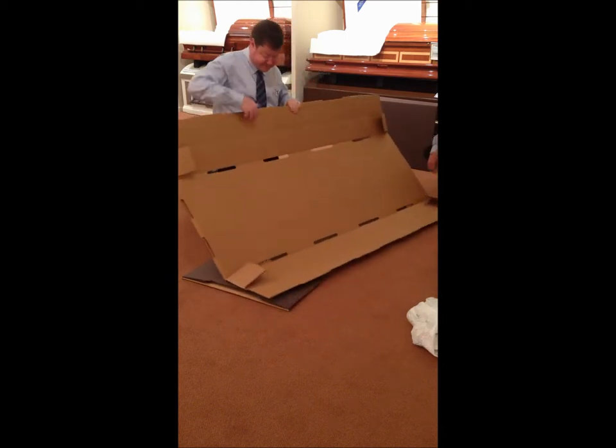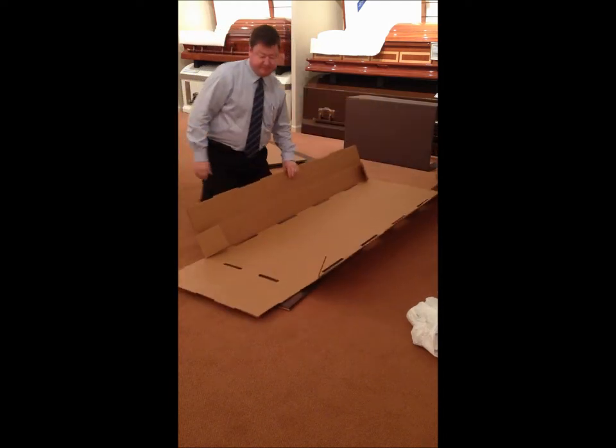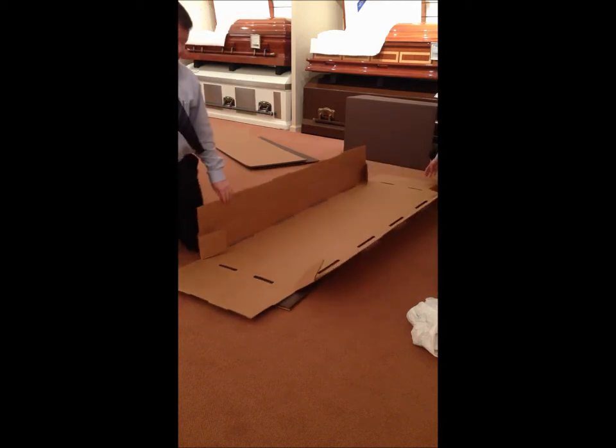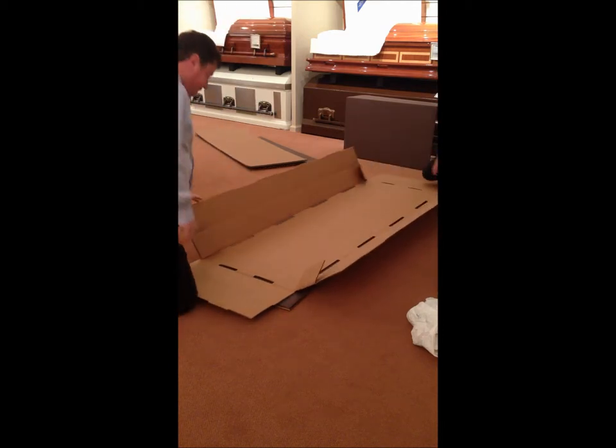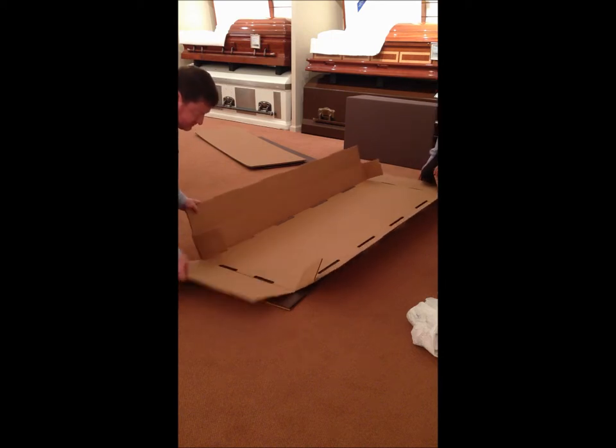This piece — the piece that has the holes in it — is the inner bottom. You want to fold it up before you fold the bottom bottom. These little ears go inside the end.